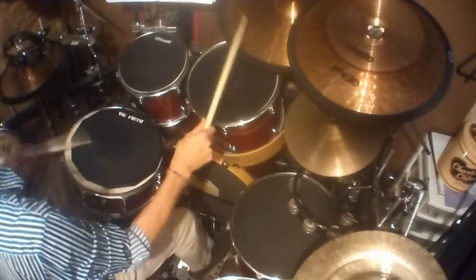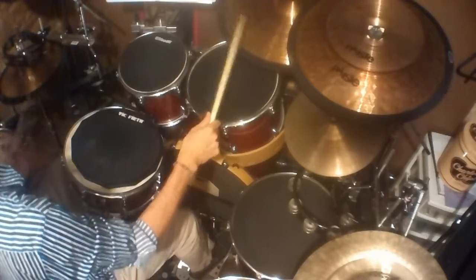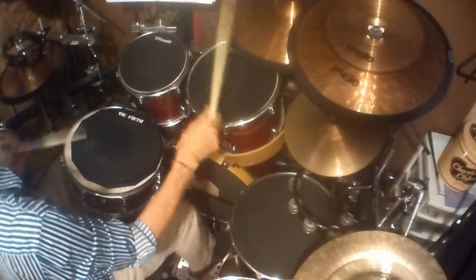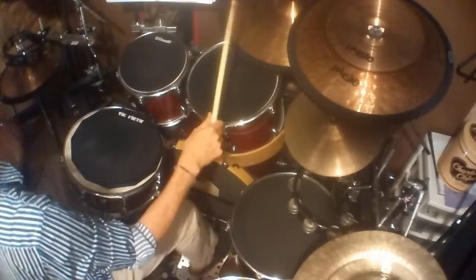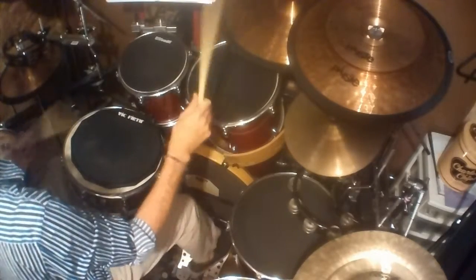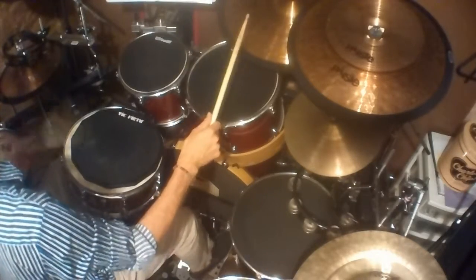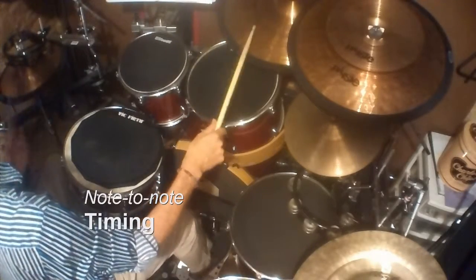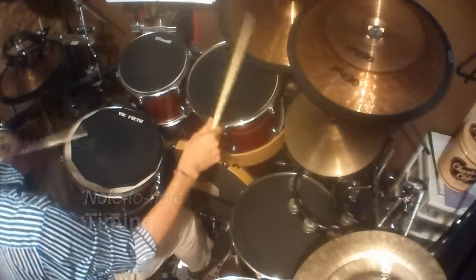Hear how much easier it is to tell what I'm doing? By muting the drums, I can hear just the attack of my sticks on the surface and my pedals on their surfaces, and really tell if I'm playing the pattern technically well. Things that I really listen for are the overall timing of the notes — is each 16th note hitting dead on the subdivision?